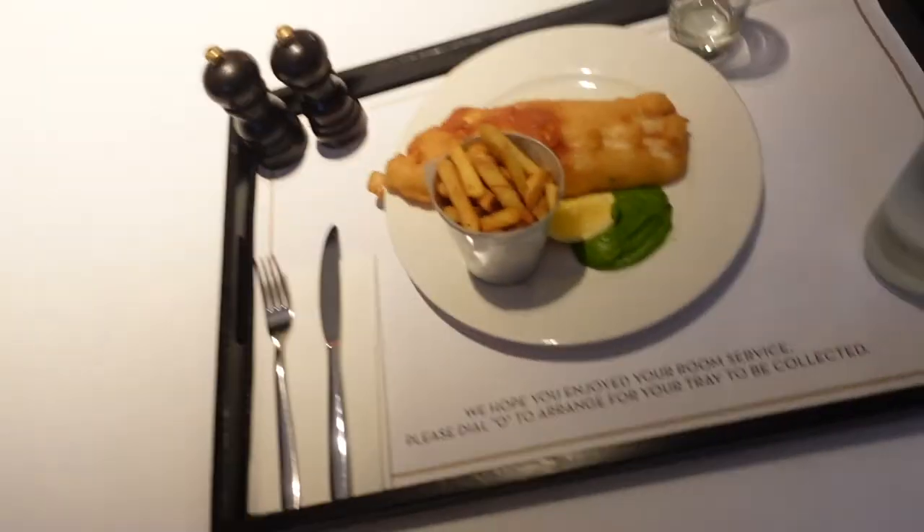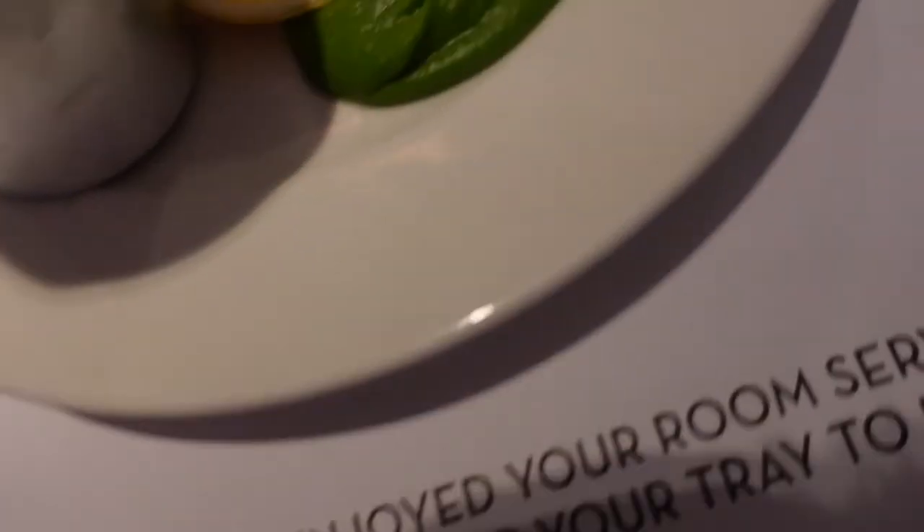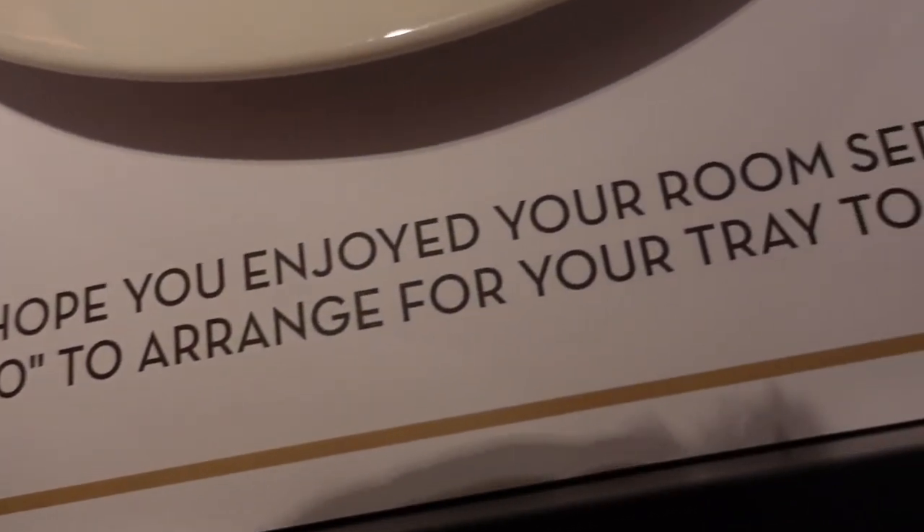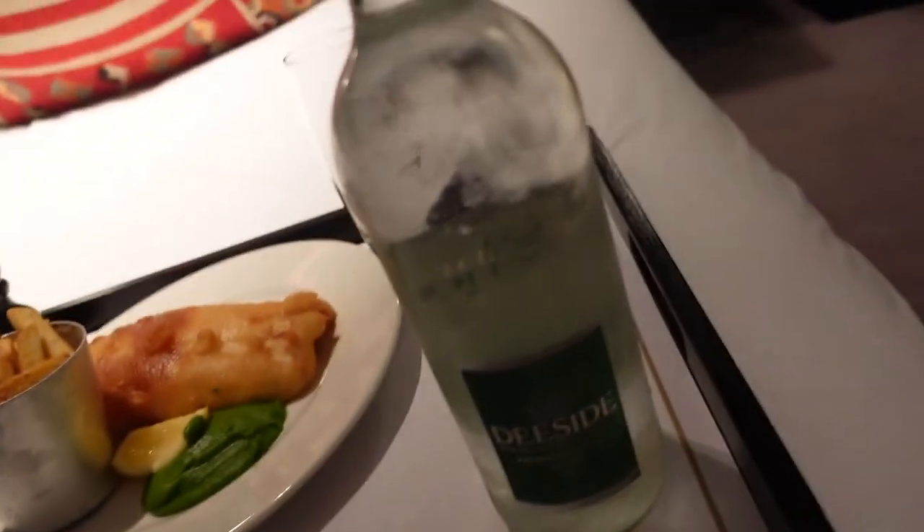Room service has arrived — let's have a look. So this is obviously the fish and chips. Fish, chips, tartar sauce I think — oh yeah, salt, pepper. And this is actually water — a big sparkling water. Pretty quick to be fair. I think I waited just about half an hour, so a 30-minute wait. They deliver it to your door and you lift the tray into your room, as you've probably just seen in the video.